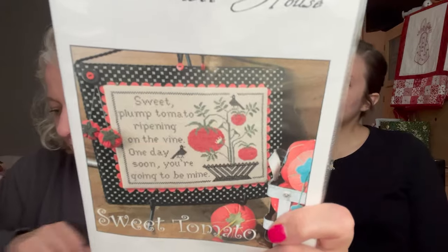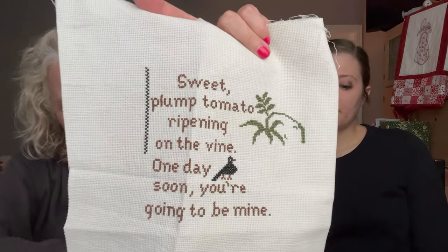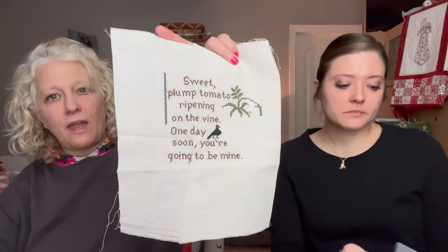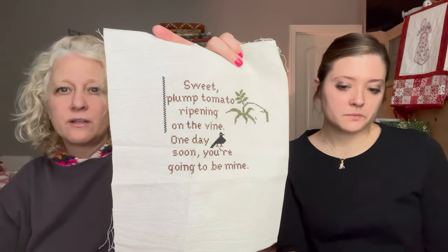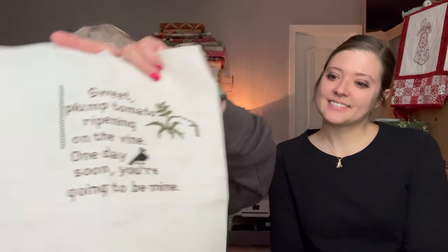Madison's next WIP is 'Sweet Tomato' by the Scarlet House, with the text: 'Sweet plump tomato ripening on the vine, one day soon you're going to be mine.' It's on 16-count Picture This Plus Fog. She has all the words done and just needs to finish the vine border and the tomato plant with pot and birds.